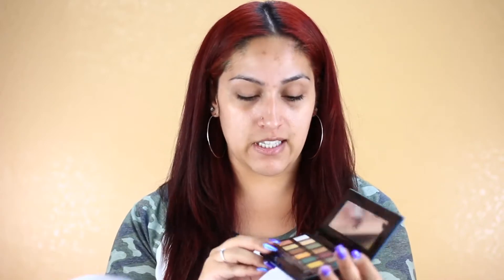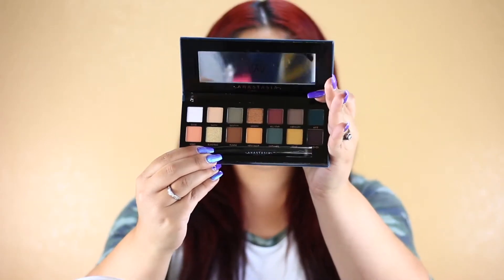This is my first time trying this palette. I know from other people how it performs, but I've never used it myself. So here's what the inside looks like.